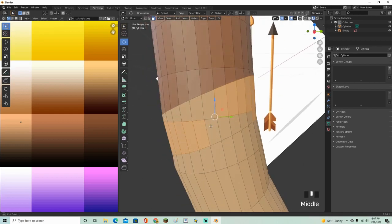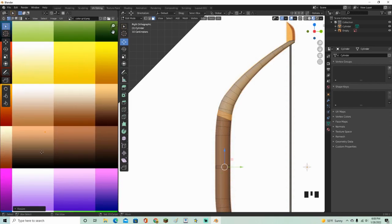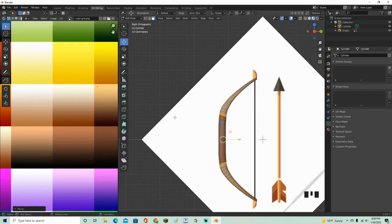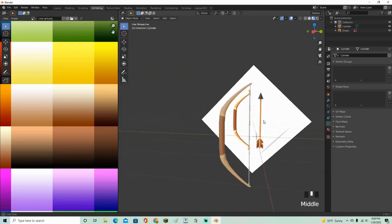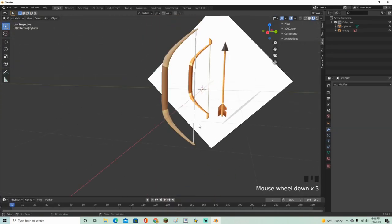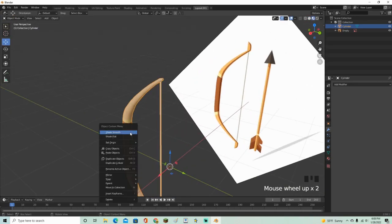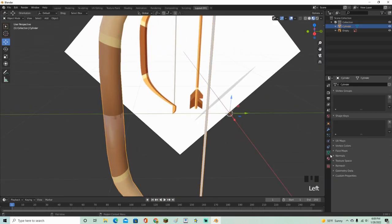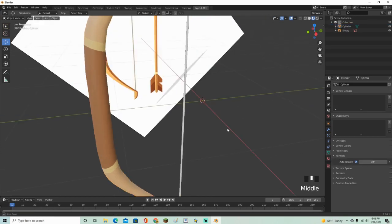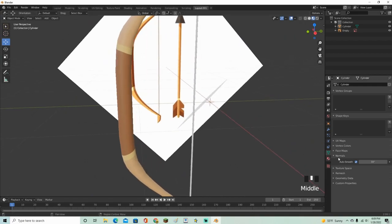Select the faces we want to change color, and for these ones make them a little bit brighter. That looks pretty good — actually surprisingly good. Go back, select the bow, right-click, then Shade Smooth. It may look a little weird, so click the little triangle, go into Normals, enable Auto Smooth, and adjust the angle. That smoothens it all out.